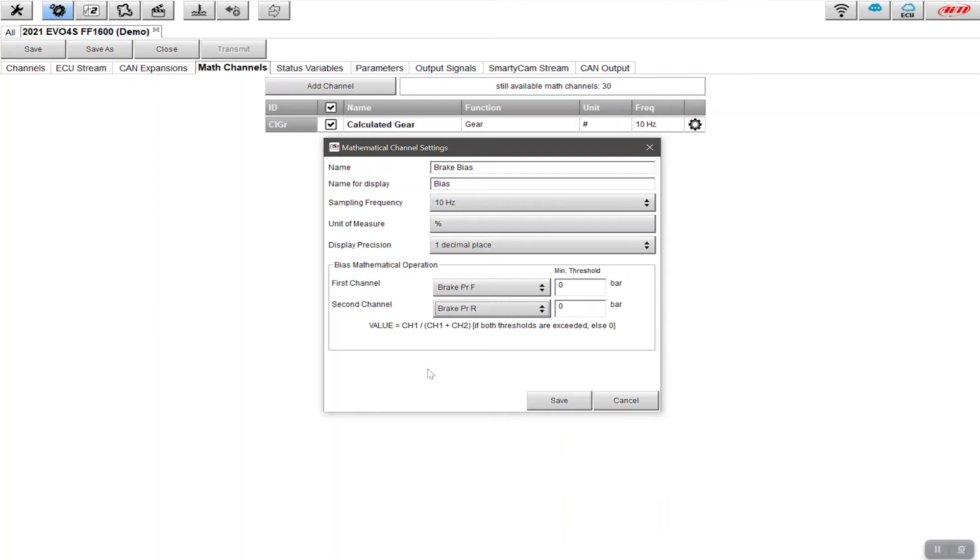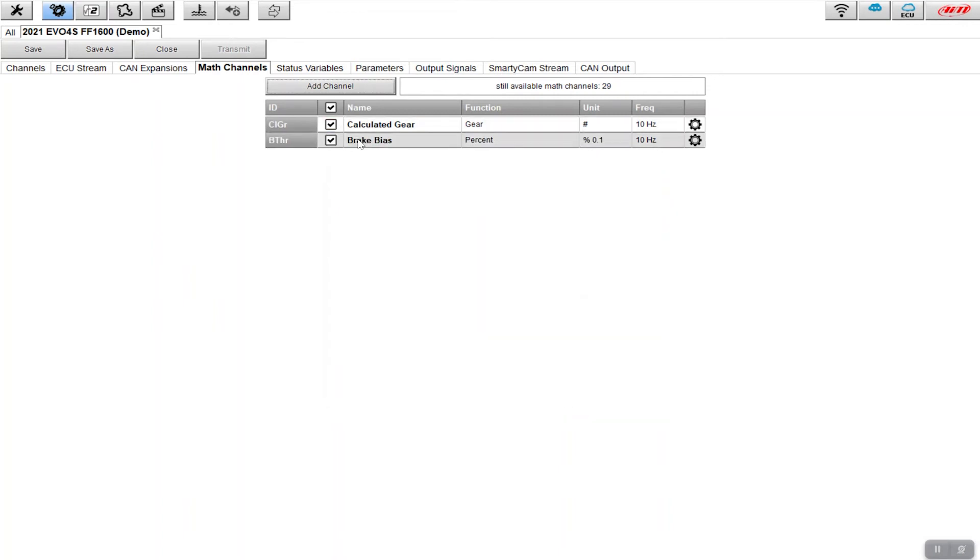The minimum threshold is zero, which I'm fine with — I want to measure anything above zero. That's effectively the math channel set up to give me the bias. When I click OK, I'll get a second channel that shows up giving me the percentage. From this point onwards, the brake bias variable will appear in all logged sessions. Once transmitted to the device, it will start calculating across all sessions and laps.